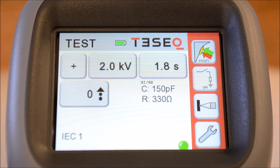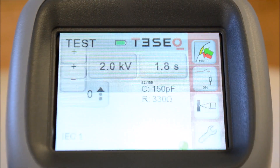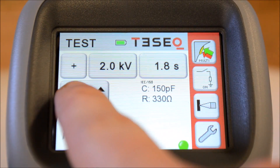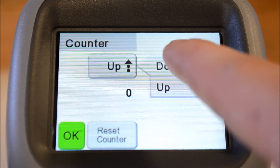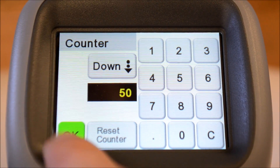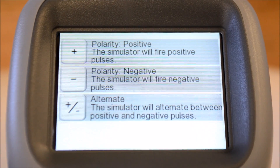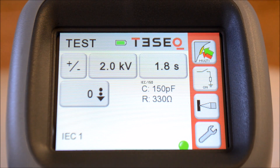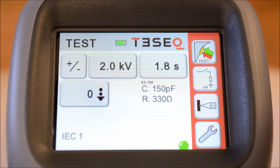While the preset counter is off or in up mode, you can operate in positive or negative polarity. To switch polarities halfway through the test, you must enter the preset counter, select down, and define the amount of discharges to occur. We return selecting alternating polarity, meaning the next test operation will discharge 25 times in positive polarity, automatically switch and discharge the final 25 times in negative polarity.